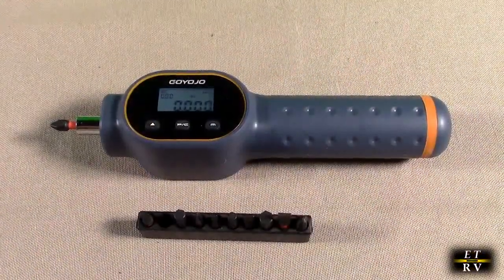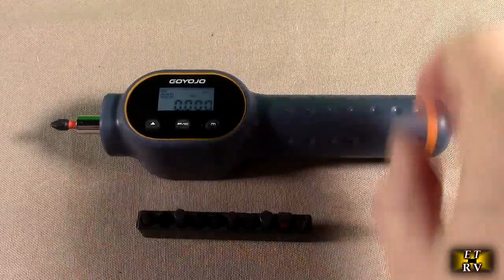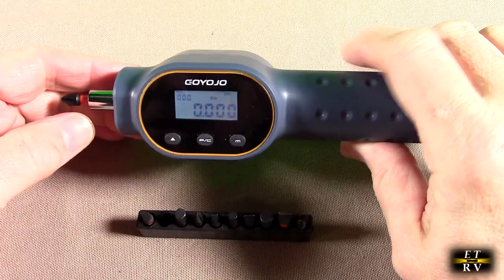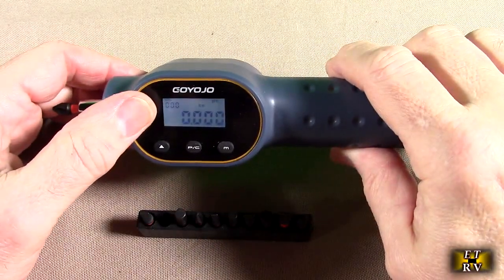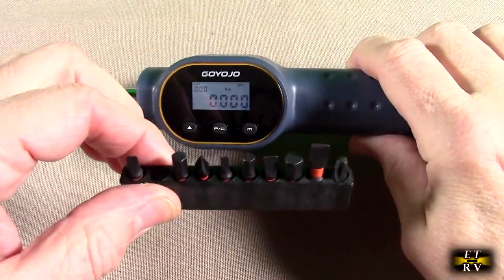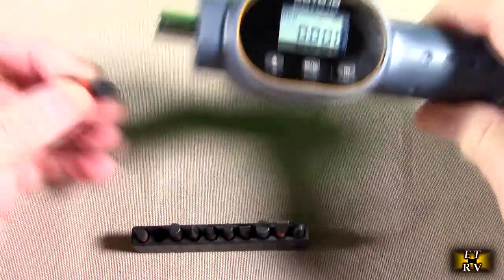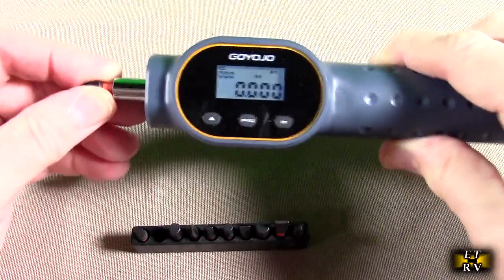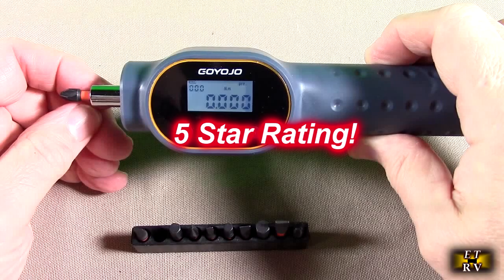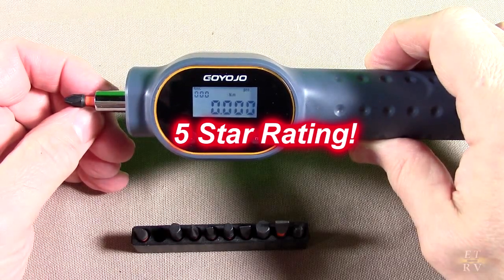So what do I think after testing the Goyojo brand digital torque screwdriver? Really cool product. You're going to be able to precisely adjust torque in different units of measure, with presets or real-time readings. It comes with a nice hardened set of tools and works with anything that uses a quarter-inch drive. I'm impressed with the simplicity of it — I'm going to give it a full five-star rating. I hope this video review helped with your buying decision. Thank you for watching.